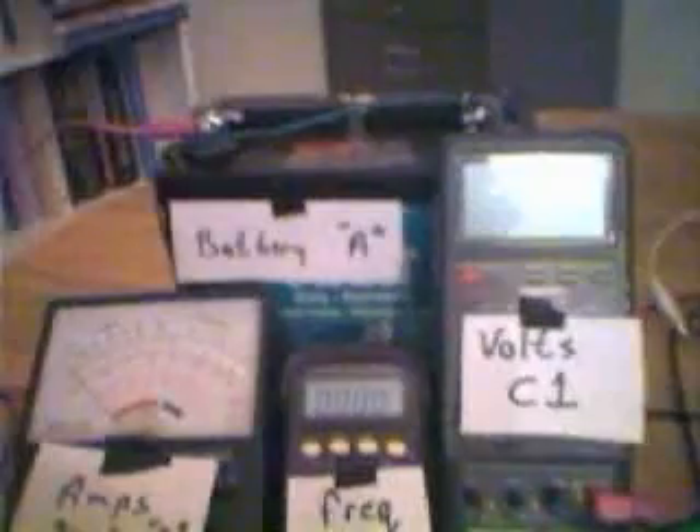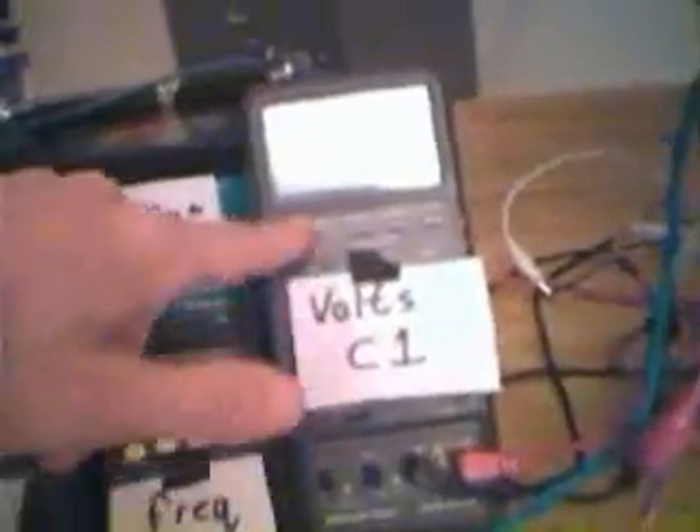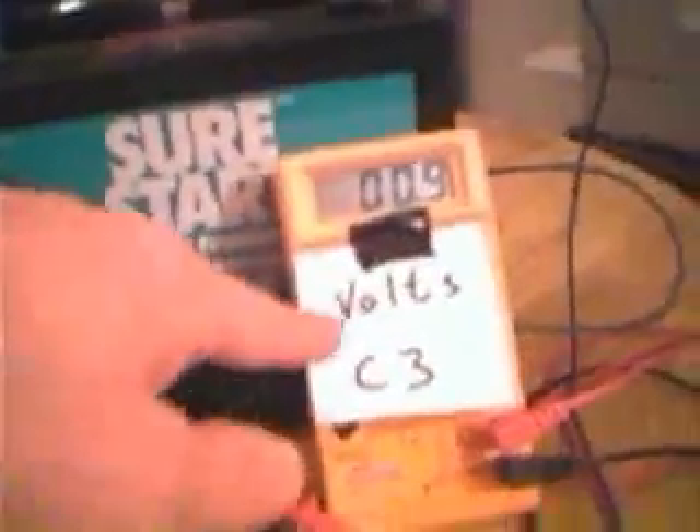Over here we've got amps and bank A, frequency, RPM, battery A, volts. C1, C2, battery B — not labeled but battery B — bank, amps and bank B, and the volts.